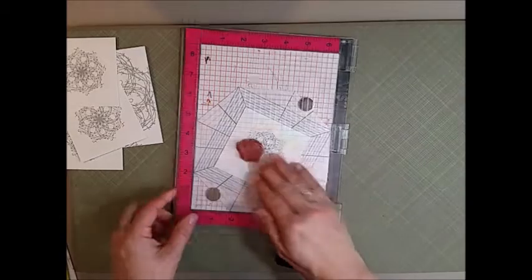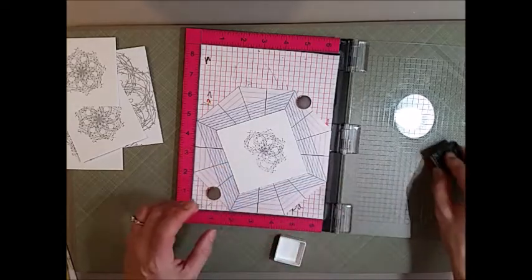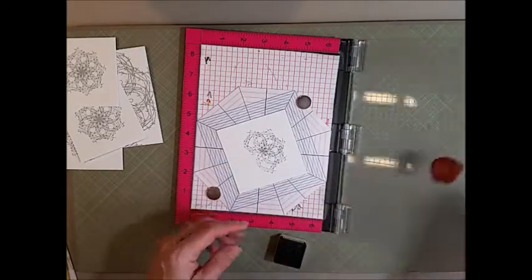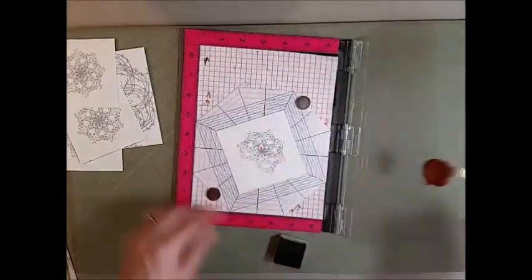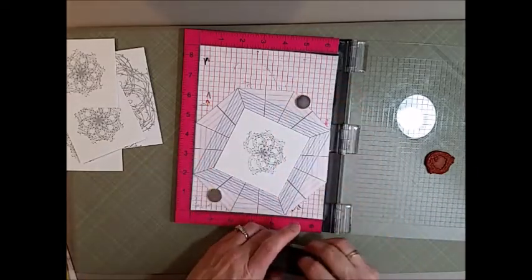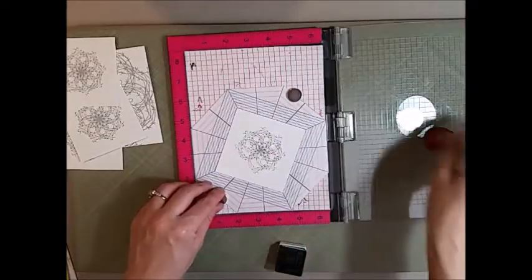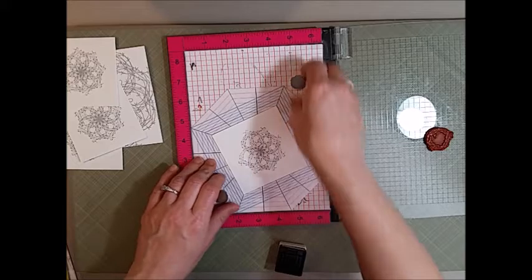I have found that it's a little bit easier to kind of rub on the MISTI to get a quick transfer of the ink — you don't have to apply much pressure, you can just quickly rub over it. When you're turning your template, you do want to make sure that the octagon is seated fully in the corners and along at the bottom.